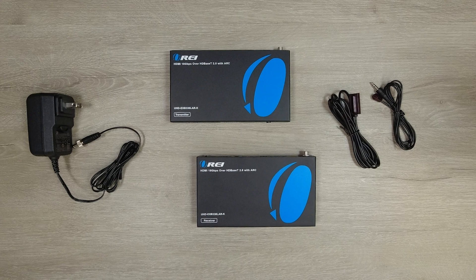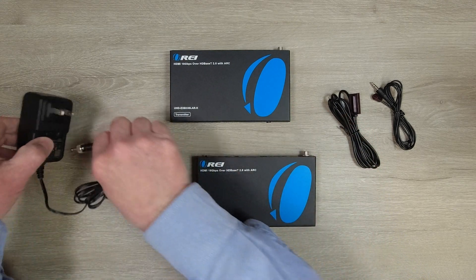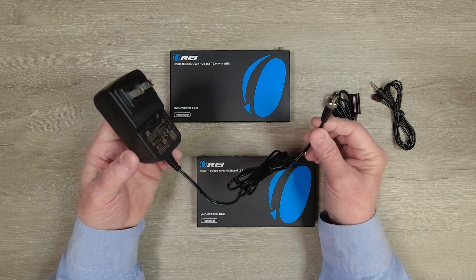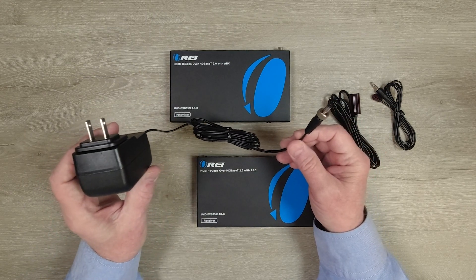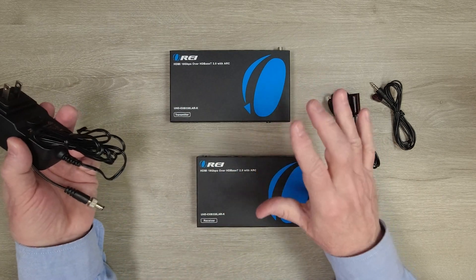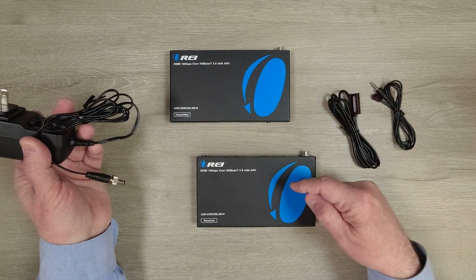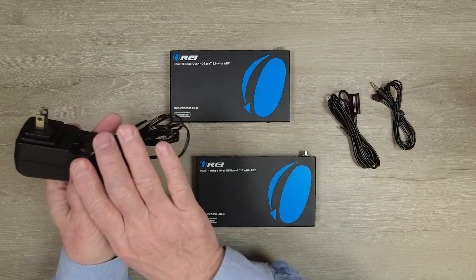Now I'll take a closer look at the main components included with the kit. You'll find a transmitter module, a receiver module, and a 24-volt DC 1-amp power supply. Simply plug this into any standard wall outlet. The other end has a barrel connection on it with a locking collar, and because this system uses power over cable technology, you can plug this into the transmitter or the receiver, and you'll have all the power you need to operate the solution.